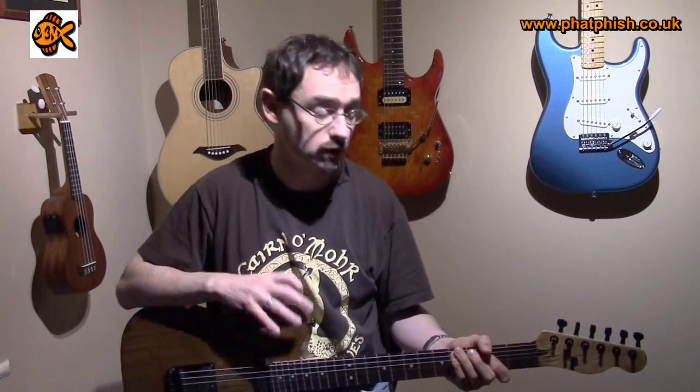Hello again and welcome back to the Fatfish Guitar Studio for another scale of the week. This time around we're going to be taking a look at the major pentatonic scale. Now if you've been playing guitar for any length of time and looking at different scales, chances are you've come across the minor pentatonic. That's a scale that gets used in all sorts of different styles of music, and it's very common — almost to the stage where someone talks about the pentatonic scale without qualifying it as major or minor, they probably mean the minor pentatonic. So that scale does have a major cousin, and it's the major pentatonic, which is the scale we're going to be looking at now.